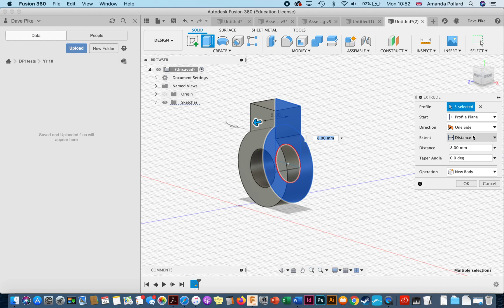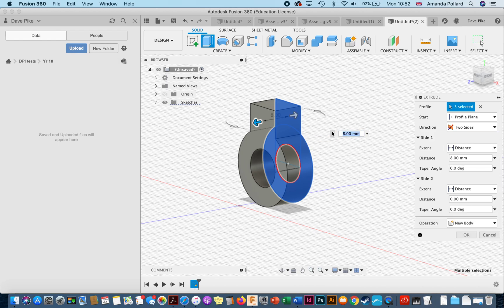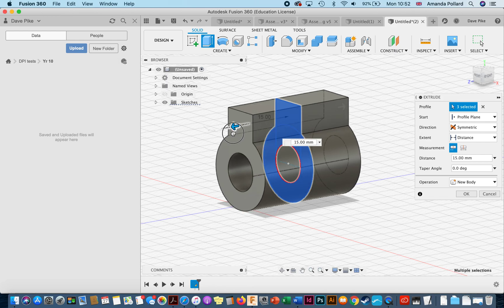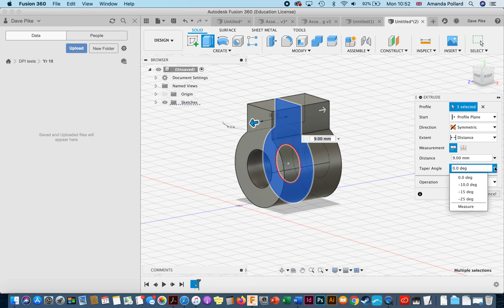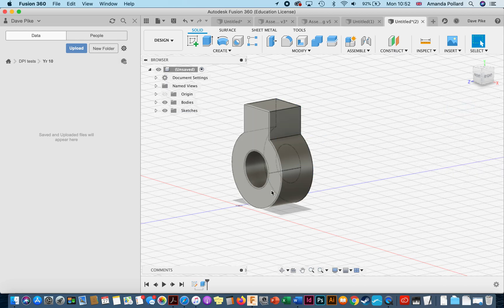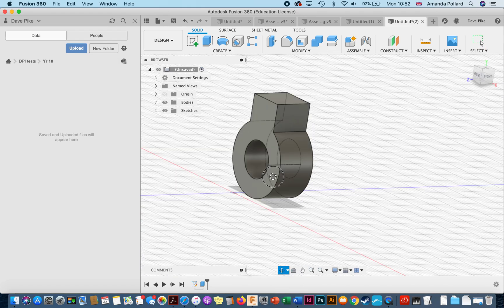Once you have your selections, you can type in the distance to extrude or just drag it. Before doing that, look at the options available down here: you can extrude from both sides at the same time, make it symmetrical, taper the angles, create a new component, create a new body, or cut and intersect other objects. If you're stuck and want the program to do something specific, double-check these options — you might find you can already do it. For now I want it one-sided at 10mm.